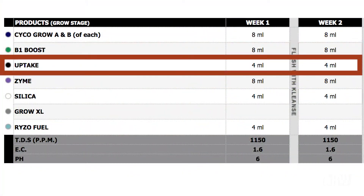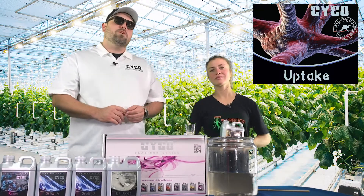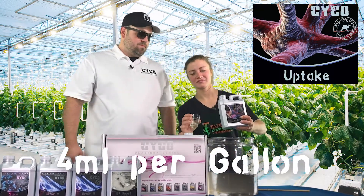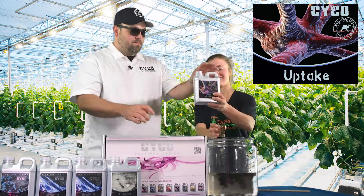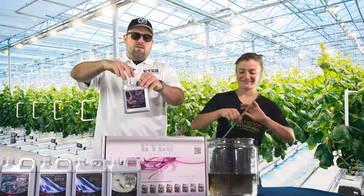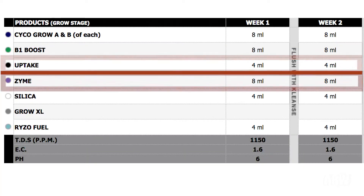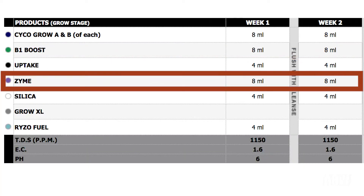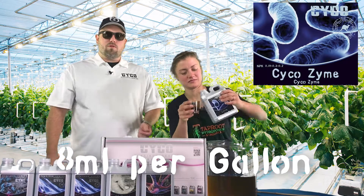Next we're going to work with our Uptake. The Uptake is humic and fulvic acids and it's going to help the uptake of your minerals and nutrients. We're going to use four mils per gallon of that. Next we're going to add the Enzyme at a rate of eight mils per gallon. Enzymes really help keep everything clean — they break down anything decomposing, like roots or anything like that.